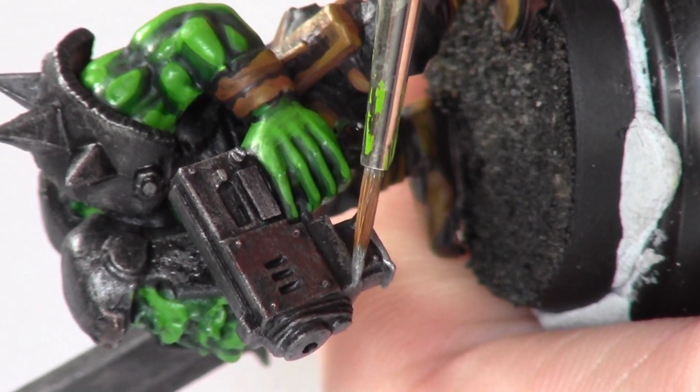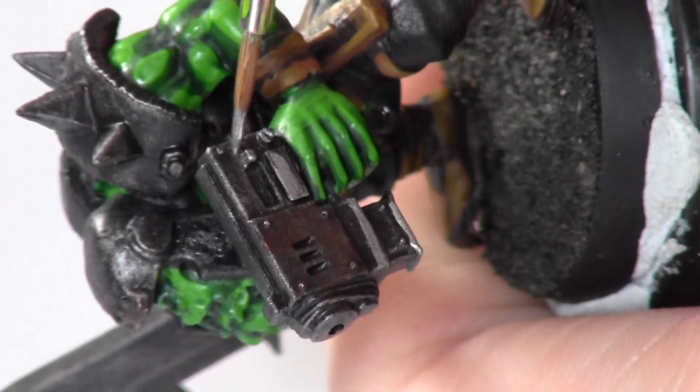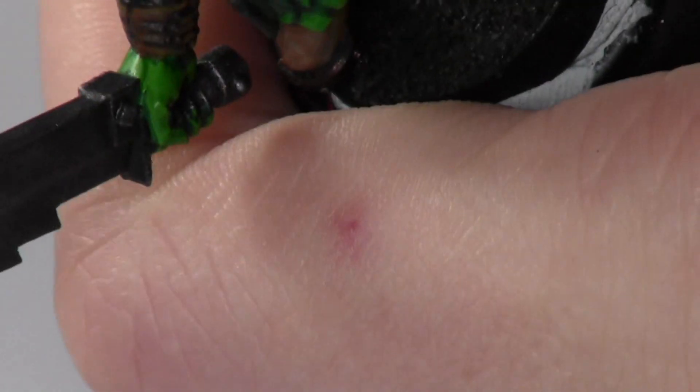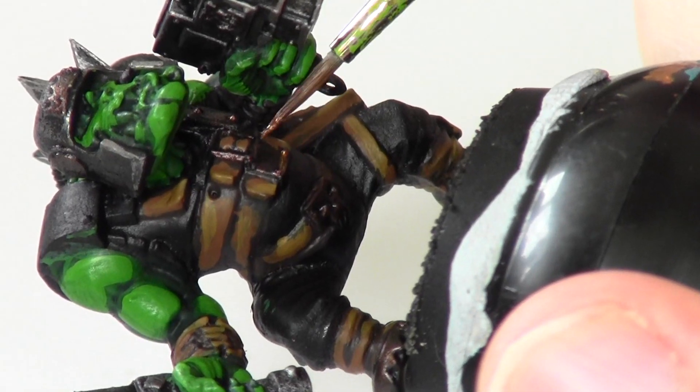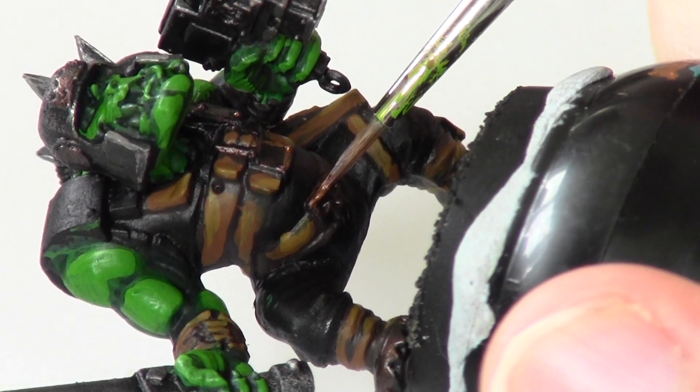Now, I'm just using a Bolt Gun Metal highlight with a detail brush to go around some of the metal areas, just to pick out extra little details. In this step, I'm using Brass Scorpion to highlight all the areas I previously painted Tin Bitz.